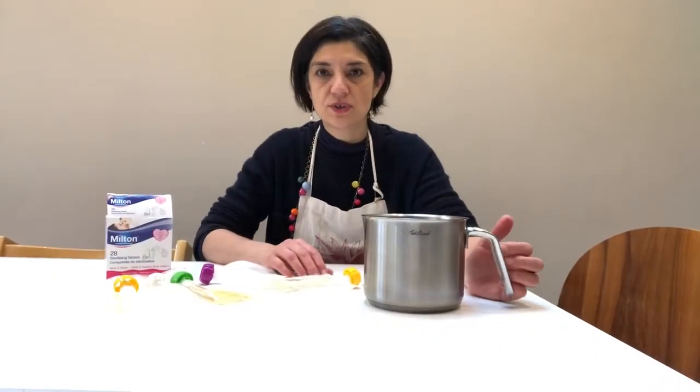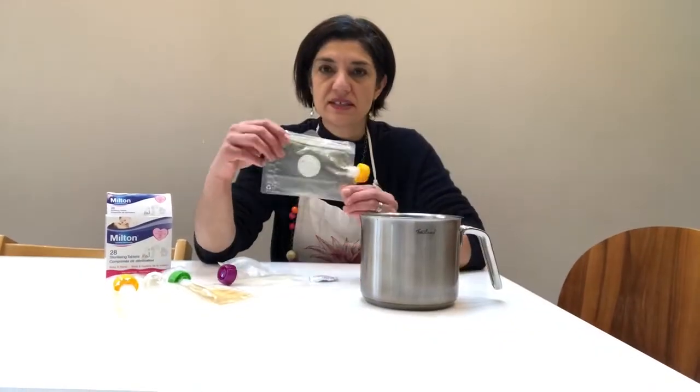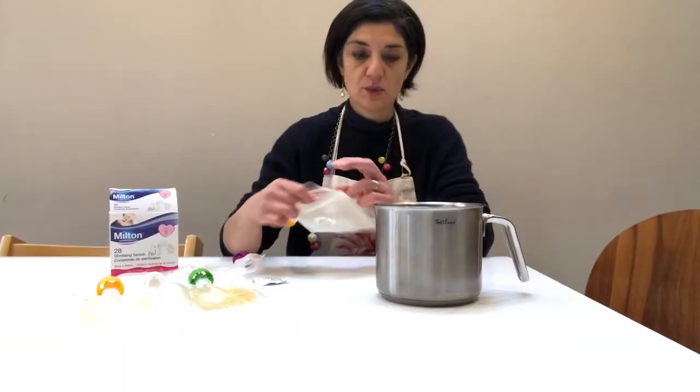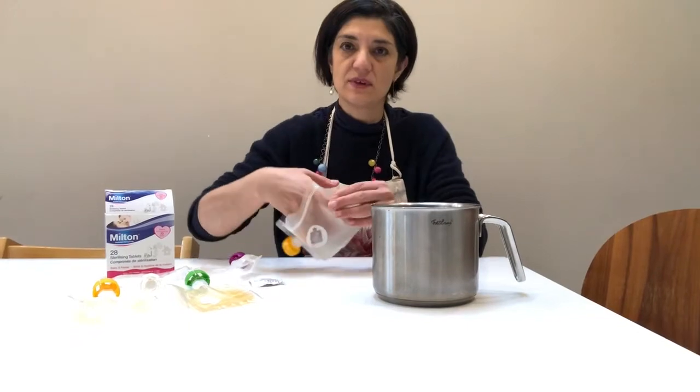We've been drinking a lot of turmeric and ginger shots. The downside is it really stains our dog bags. So we found a way to get rid of the stains.